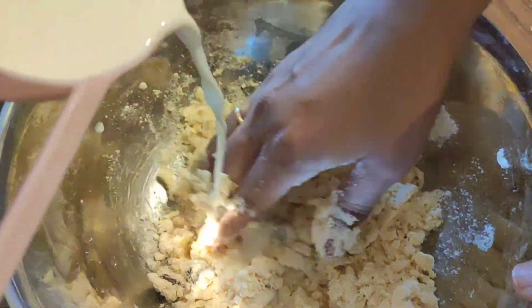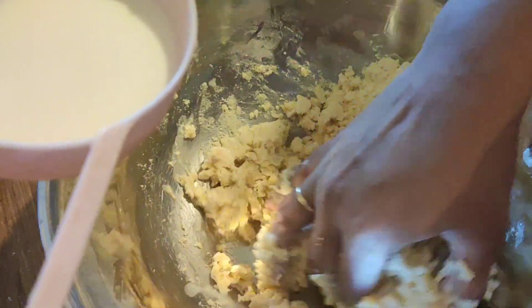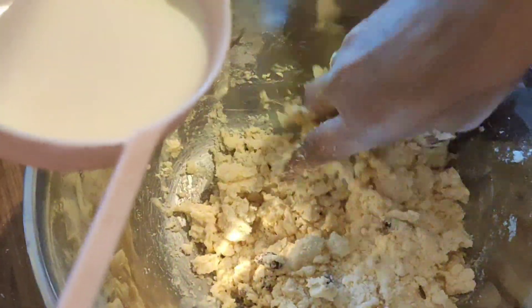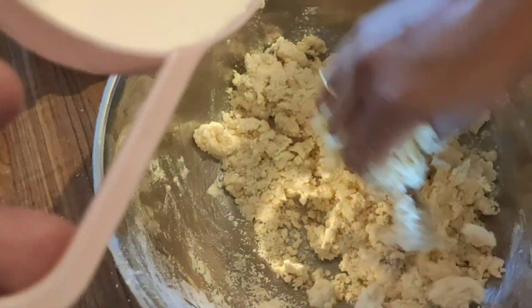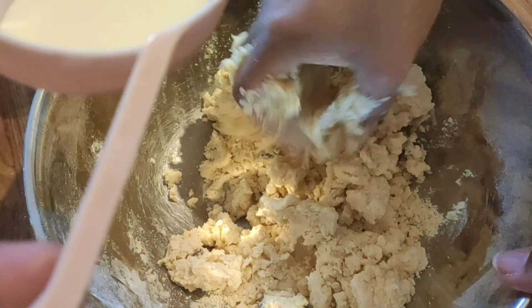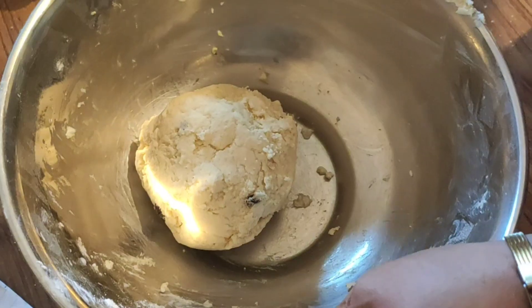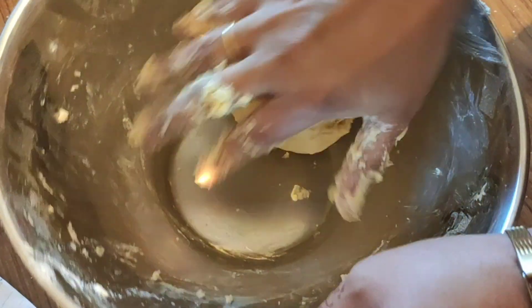Don't pour all the milk in at once. It's like when we make chapati dough — we add a little bit of water at a time and try to bring it together into a ball. In the same way, for the scone dough, you need to add the milk little by little.